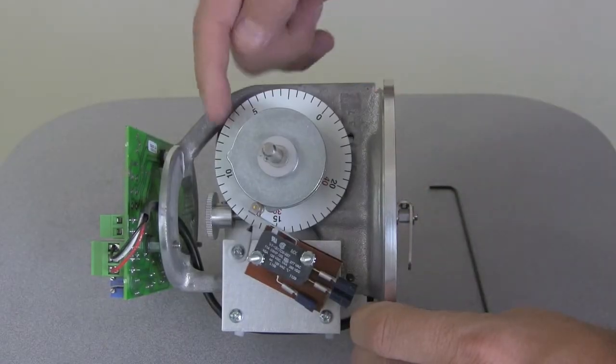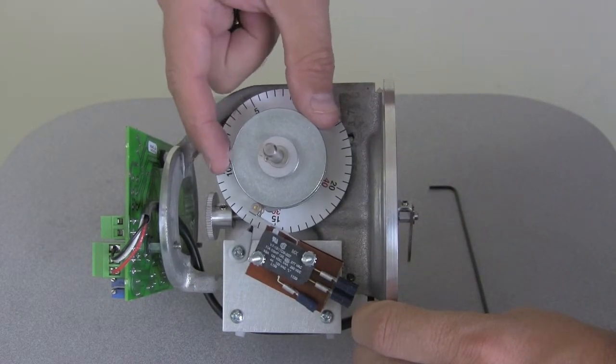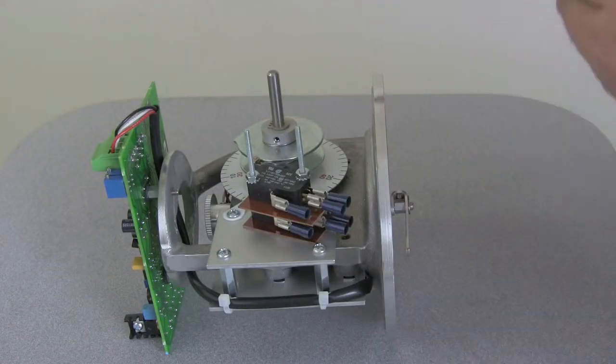We will be using the indicator dial as a reference to align the lobe on the cam to the selected alarm limit. So go ahead and loosen the cam set screw using an Allen wrench.